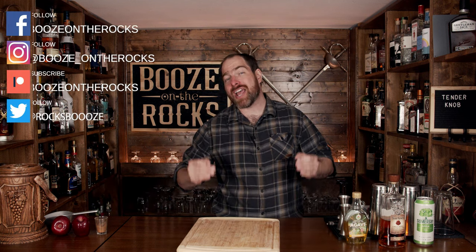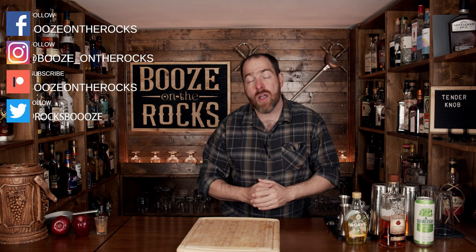Welcome back to Booze on the Rocks where we make cocktails for everyone. My name is David Edwards, and it's great to have you here today. We're going to make a Tender Knob — and yes, the name of the cocktail is a Tender Knob, which leaves me a whole bunch of things I could say, like 'How would you like to lift a Tender Knob?' Leave your variations of that saying down in the comments, because I think everybody wants a good chuckle.